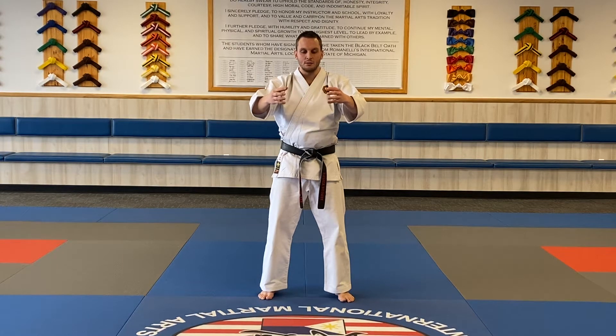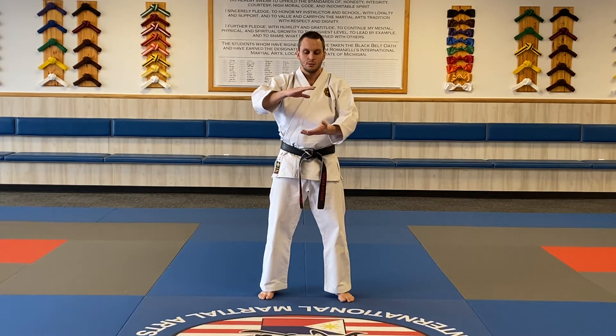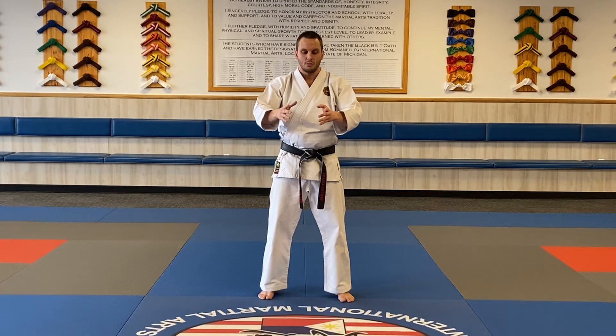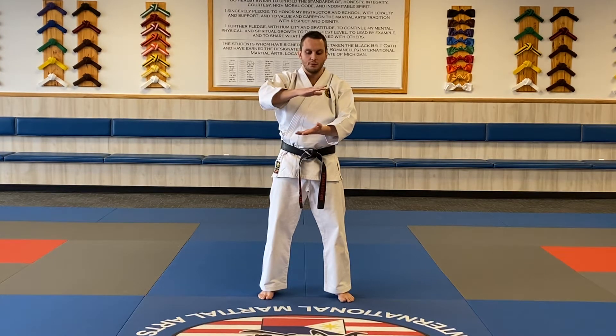Slowly now, bring them in and out. Squeeze the ball. Next, we'll roll the ball. Feel the hands work together. Now, massage the ball. Feel the heat from the top hand into the bottom one. You can switch if you like.